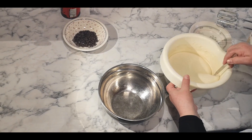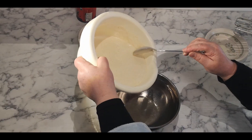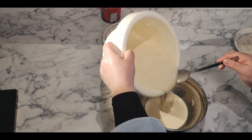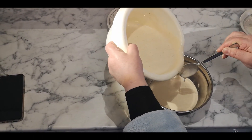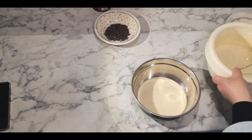After mixing it I need to take some cake mixture out because I'm going to add some cocoa powder in. So for that reason this much is enough for me. Then I'm going to add more flour.